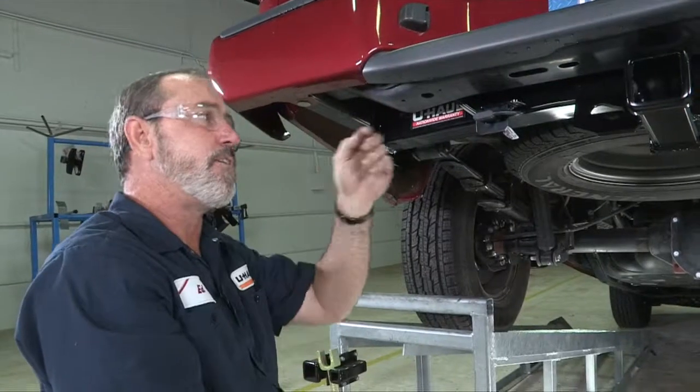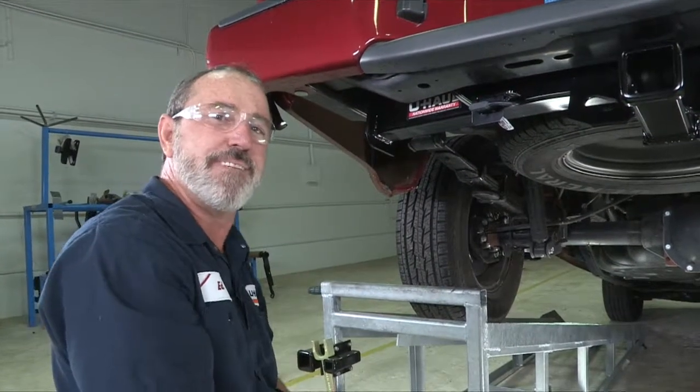And that's it for our trailer wiring on the Nissan Frontier. Have fun and be safe. Thanks for watching.